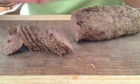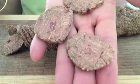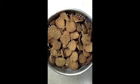Just keep your eye on it — you don't want them to burn. But this is the raw variety, and when they're cooked they look like this.